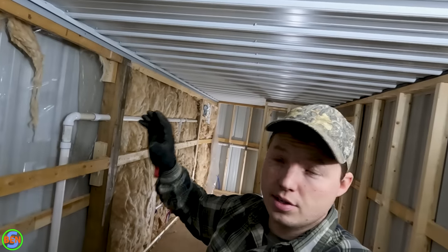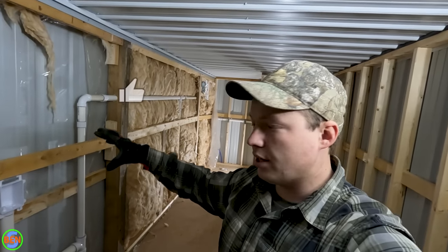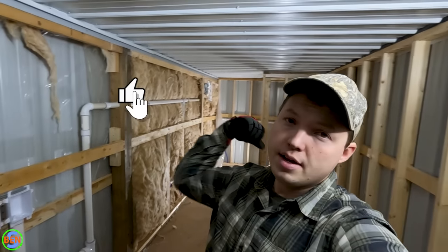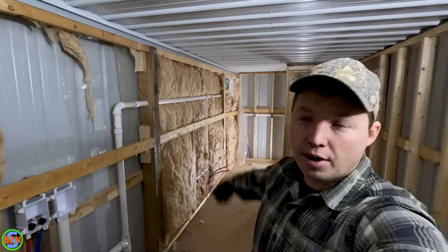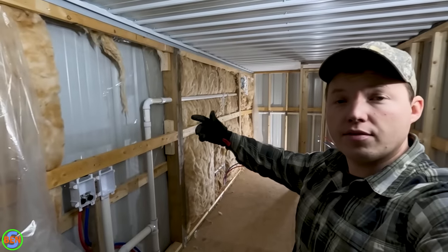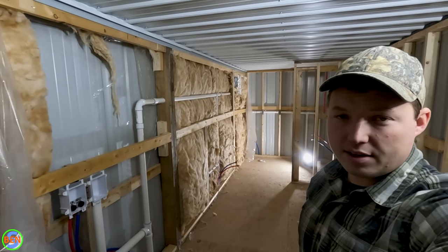Hopefully that told you everything you need to know in order to install a recessed washer outlet box. If this video was helpful to you, smash that thumbs up button and subscribe for more videos like this one. I'll put a couple videos here on the screen for you to choose from if you want to keep learning — we'll see you over there in a few seconds.